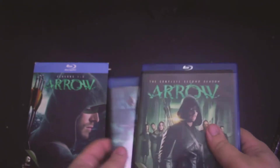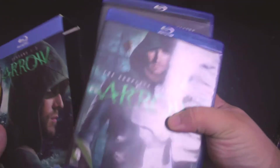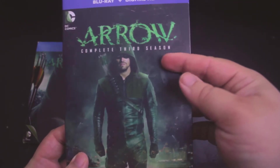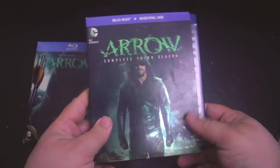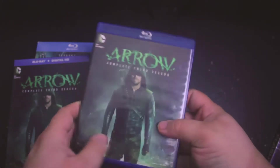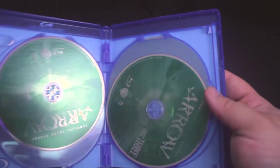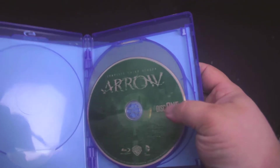On to Arrow season three. The cover has the blu-ray and Digital HD on the top, and Arrow: The Complete Third Season on the spine — same as the other ones, and it's kind of shiny on the cover. When you open it up it has a couple of pamphlets because it had the Digital HD on it. This one does not have anything on the inner cover and it doesn't have the character spotlight on the packaging, and it's pretty much the same cover art for all the discs.